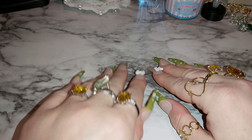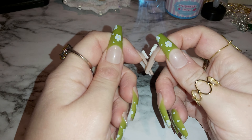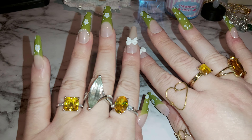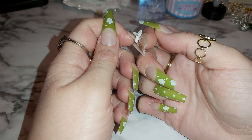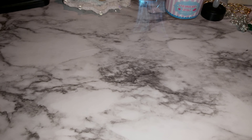Hi there, welcome back to my channel, and if you're new here, welcome! These are my nails from Wish. I hope you guys had a wonderful Christmas — hit that like, subscribe, and comment. I have here for you some handmade jewels I made. Let's get started.